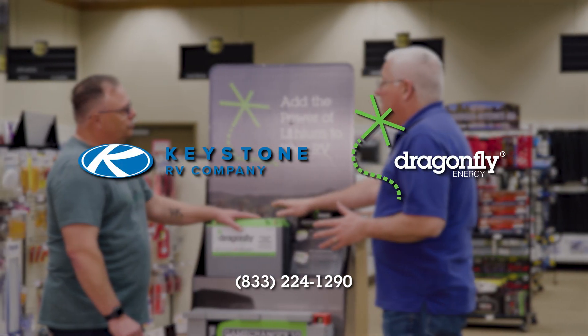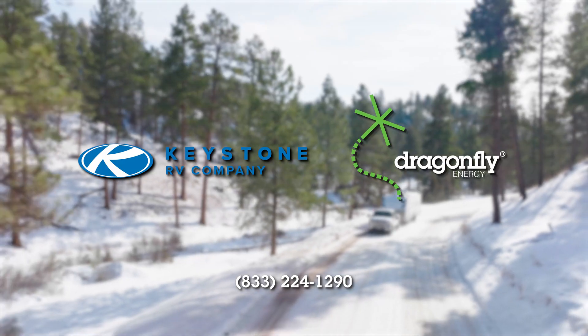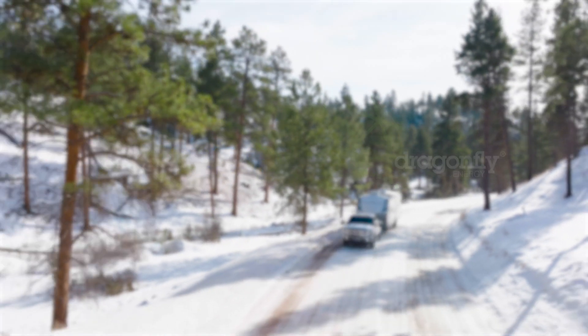If you have any additional questions, please contact one of Dragonfly Energy's technical specialists today.